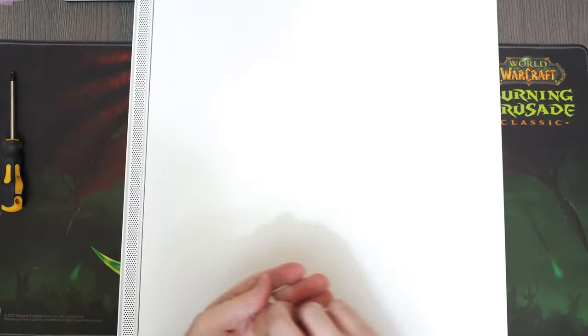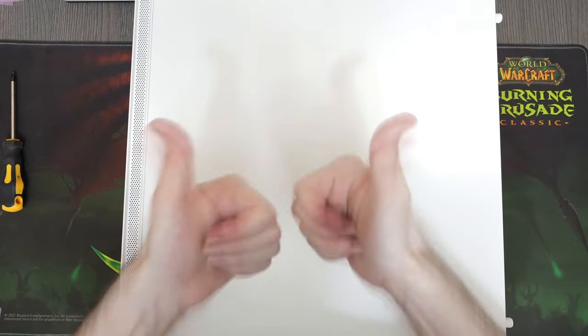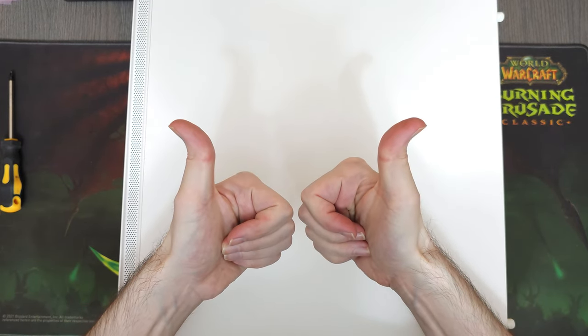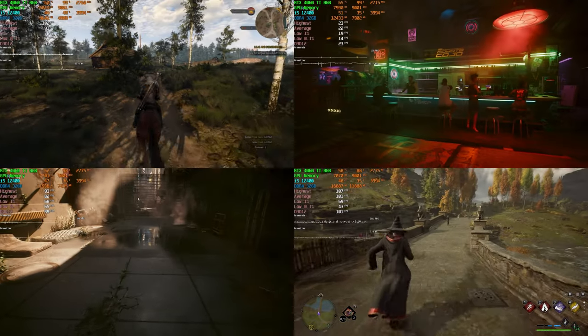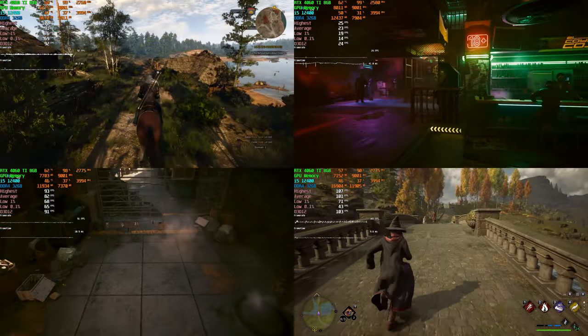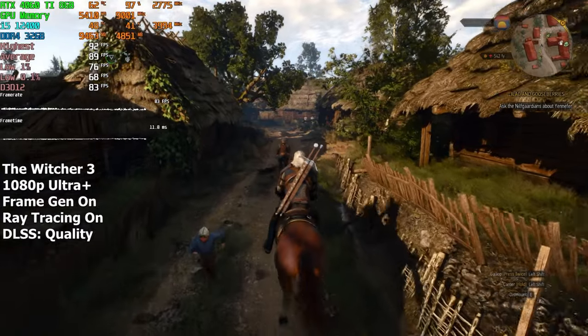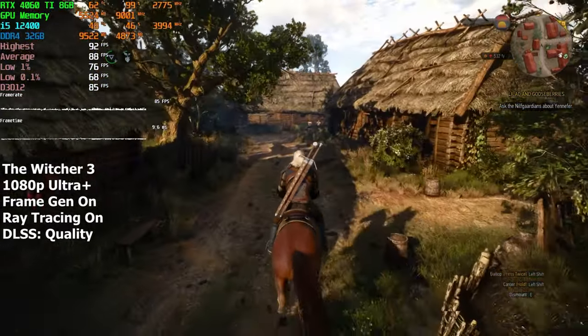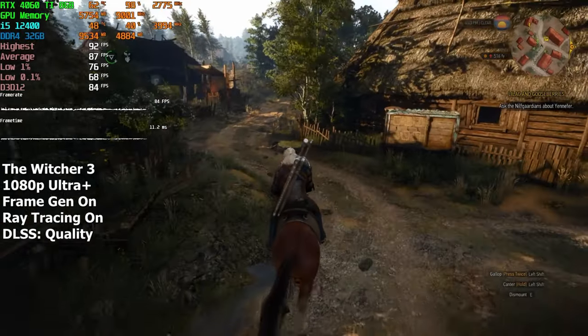It is time for us to take this PC for a spin and see if it can play games on the highest settings at 1080p resolution with ray tracing enabled. I'll be using Nvidia's frame generation in all of these games, by the way, since there's no real downside to it — it's literally 3 FPS overhead.